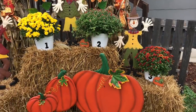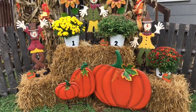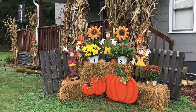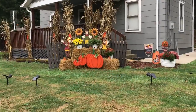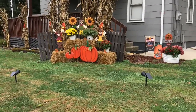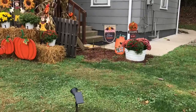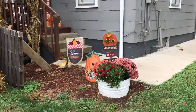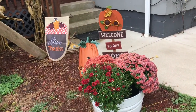One thing I can recommend is that if you do mums, try to buy some at different stages so that your flower power doesn't disappear. These will continue to bloom and the one that hasn't quite bloomed will come into its own. From the street level, everything is highlighted at night so that when you drive down our road you definitely see that little display.